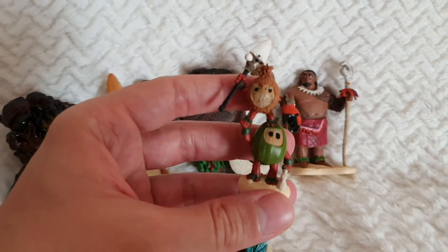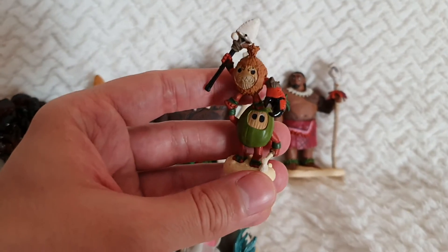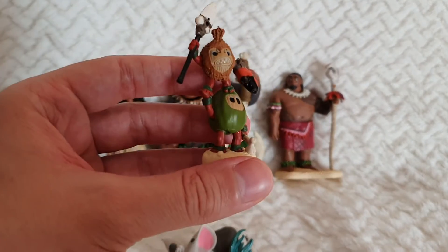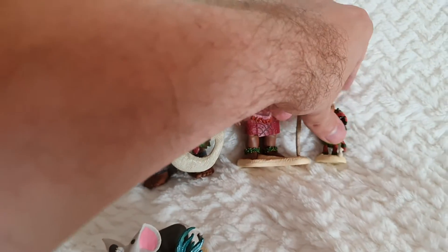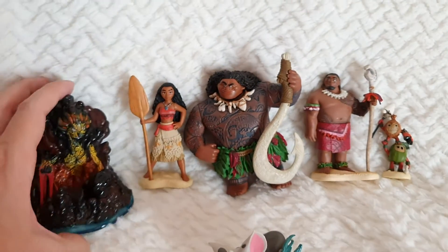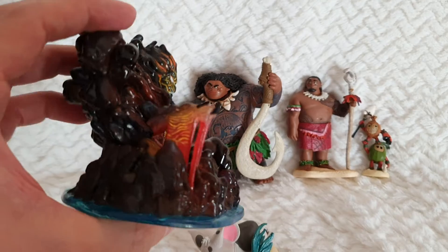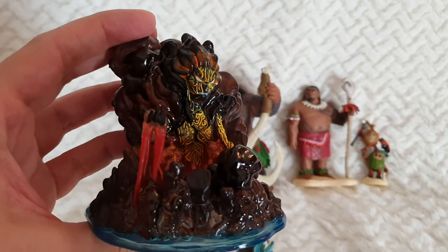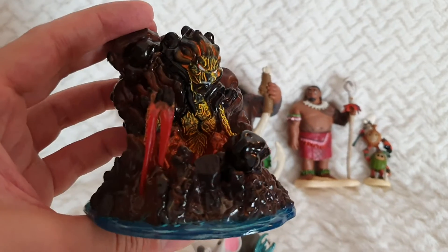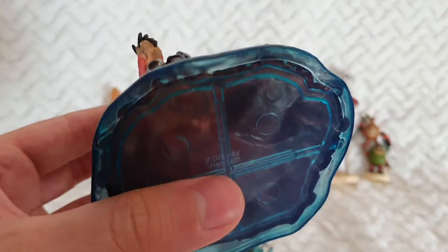And then right here we have the pirates, which I think they were called Kakamora. They're truly evil and I'm so happy that they included a couple of them as part of the figurine set. And here we have this really nicely put together figurine of the living island when it's super angry.